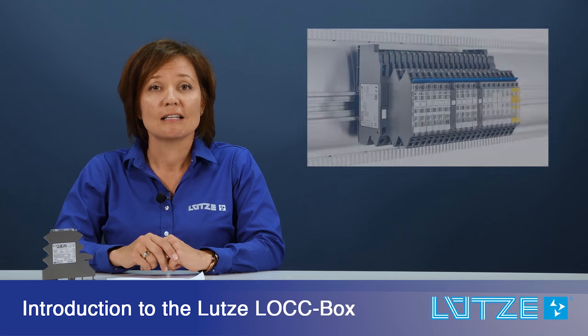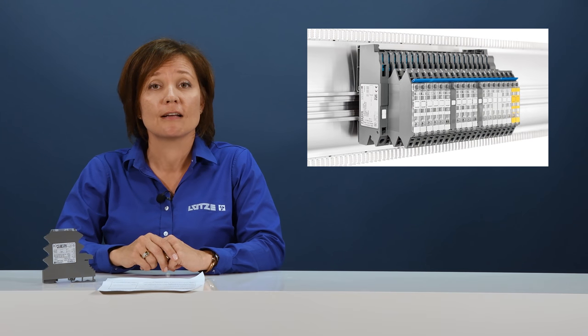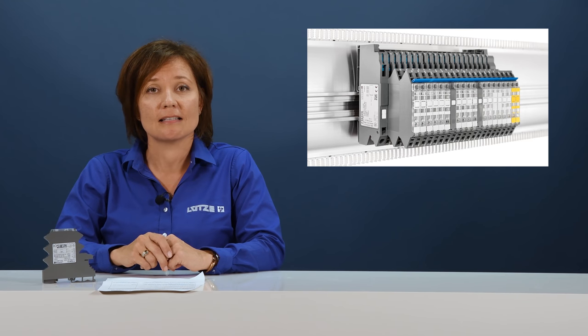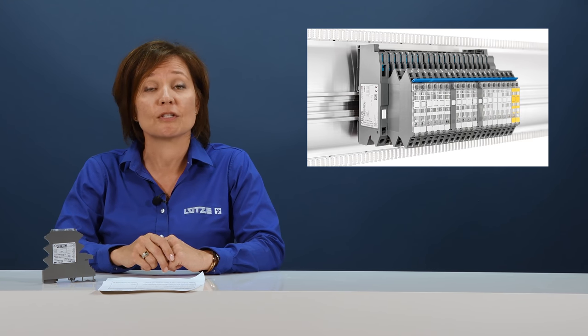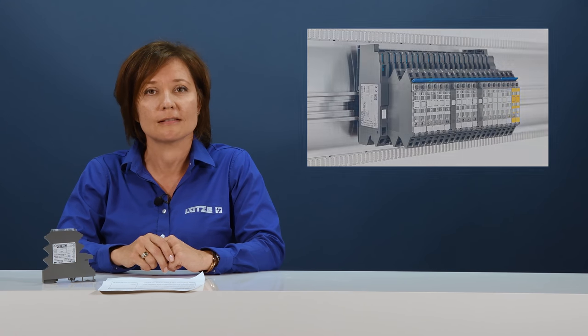Hello, today we're in the studio to talk about the Lutze lockbox. The Lutze overcurrent control device is an innovative 24-volt control circuit protection device. The purpose of the device is to protect your components against short circuit and overload situations. Circuit protection has become increasingly important in today's industrial automation.